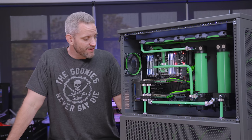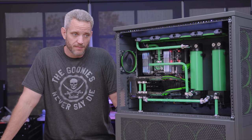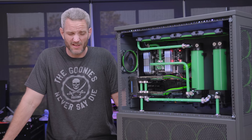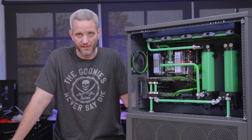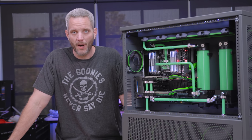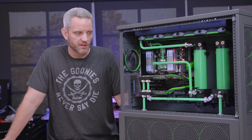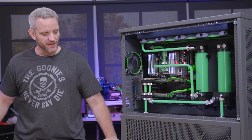Guys, thanks for watching this video. I've never let fluid go this long in a system since doing YouTube. I did have one system that ran for like seven years, but that was back in the early 2000s when we didn't know what we were doing — we were just hooking up pond pumps and aquarium stuff and calling it water cooled. Obviously things have come a long way since then. All right guys, thanks for watching. As always, we'll see you in the next one.